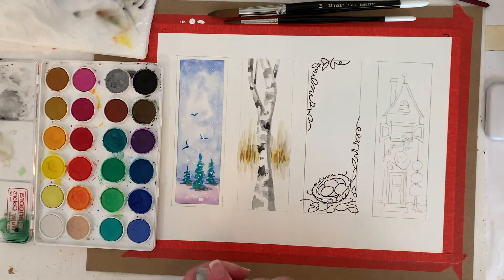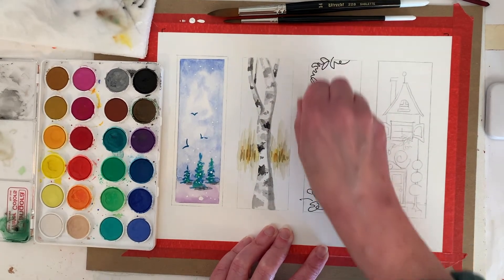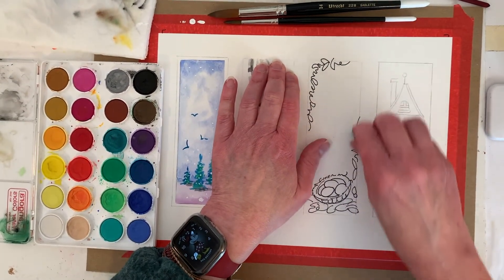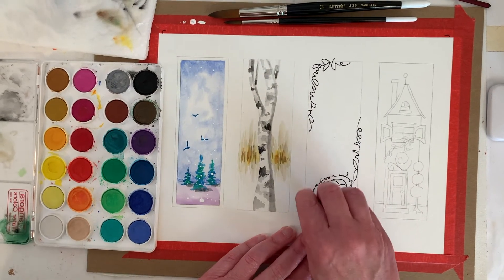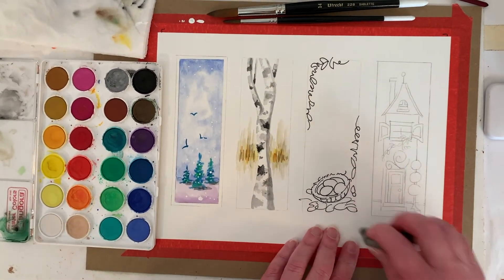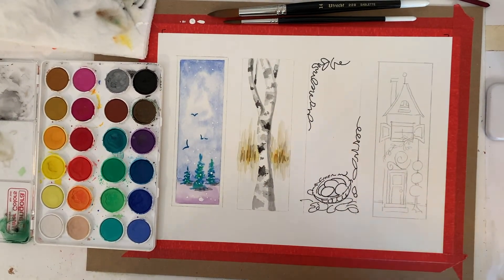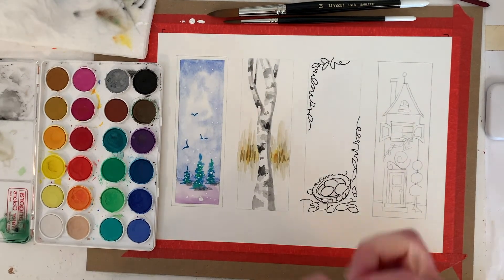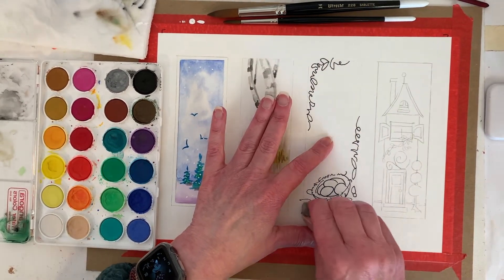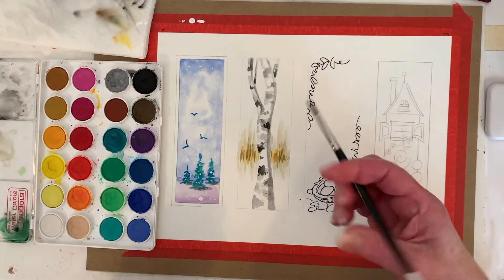I've got some pencil lines in there that I'm going to get rid of, and I'm going to lighten the trim line. You could start anywhere you want on this one — I recommend, though it doesn't mean you have to, I would personally start with the eggs in the nest because they're most important to me. The squiggles are not so important. But really, you can start anywhere you want. I'm going to use my little brush.